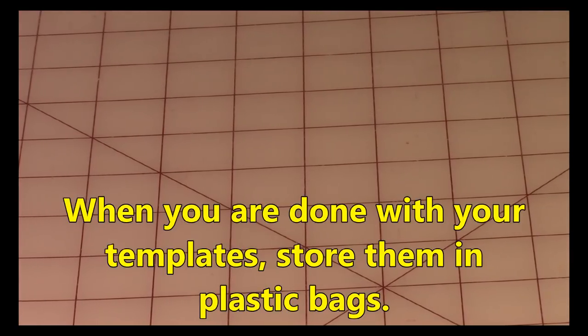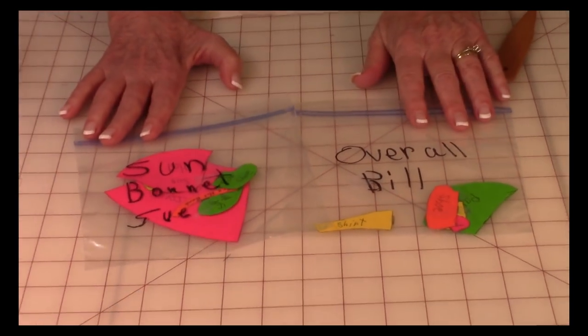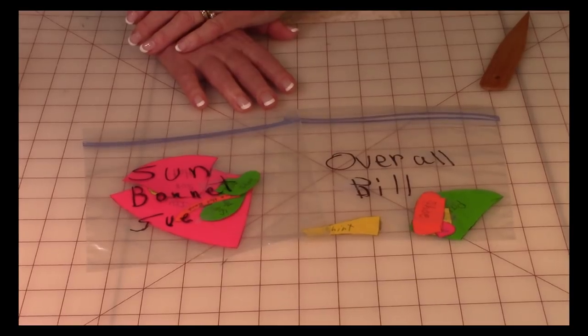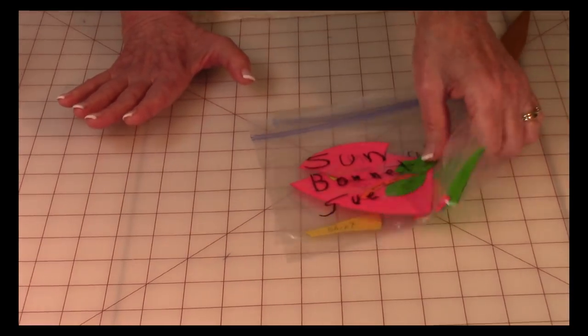When you're done with your templates, put them in little bags like this, because it's easy to lose these little pieces. This way you can use them on another project with the same pattern. So once you're done with your templates, store them.